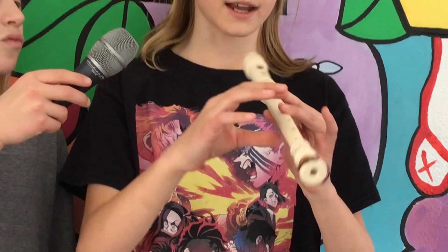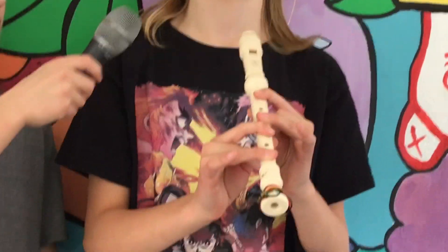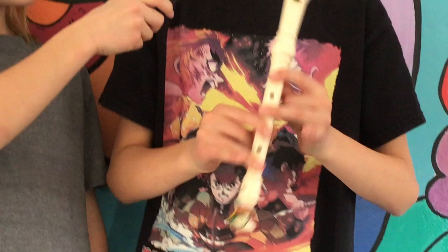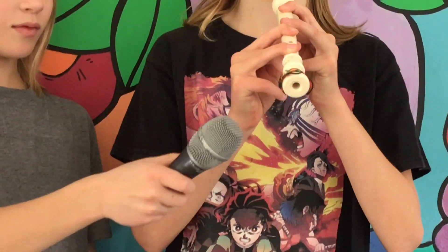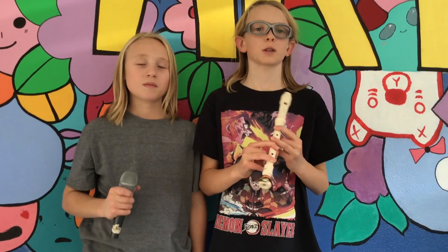Now with our right hand, we'll cover the fourth hole with our first finger, and the sixth hole with our third finger. Now lastly, we're going to cover the back hole. So it should sound like this. That's how to play an A-sharp on the soprano recorder.